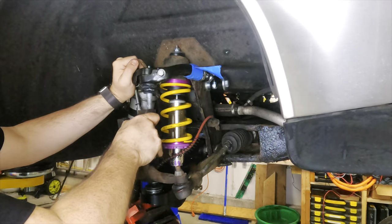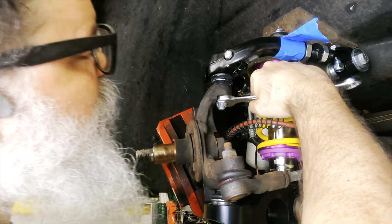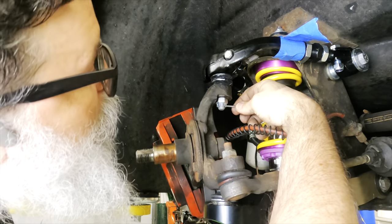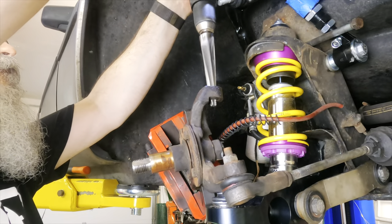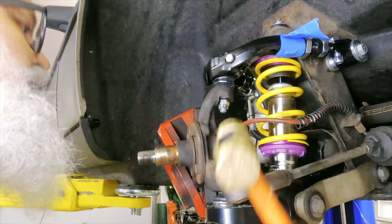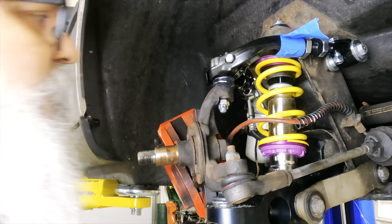Now I can slot the ball joint into the knuckle, tighten the nut, and insert the cotter pin. Insert the... one moment. There. Super easy. Hope to never take it off.